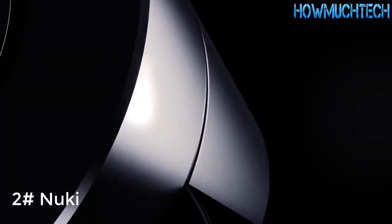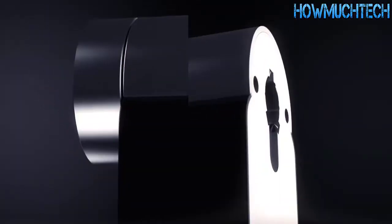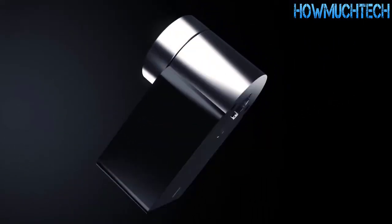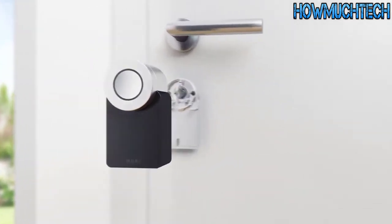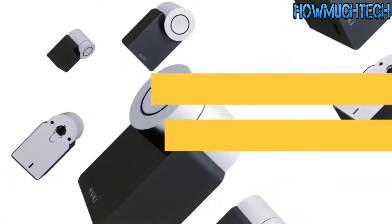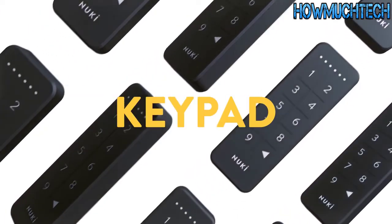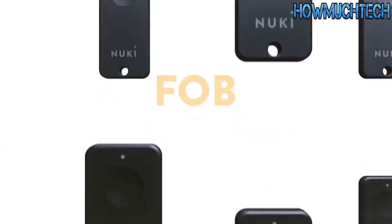What was good about Nuki is now even better — we asked our community and learned from experience. The result is the new Nuki Smart Lock 2.0, precision engineered in Europe. It can still be installed in less than three minutes, and now it's also compatible with knob and oval cylinders. One of Nuki users' most common wishes was an access code, so now there's the new Nuki keypad — together, Nuki offers the perfect solution for every application.